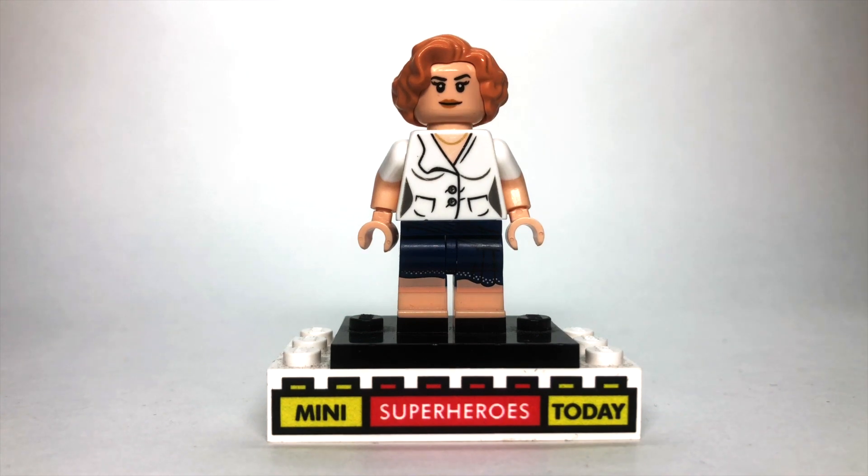The arms are from Dorothy from the LEGO Collectible Minifigure Series of the LEGO Movie 2. The torso is from Pepper Potts from Iron Man 3. And the head, of course, is Scarlet Witch's head from either Avengers Age of Ultron or Captain America Civil War.